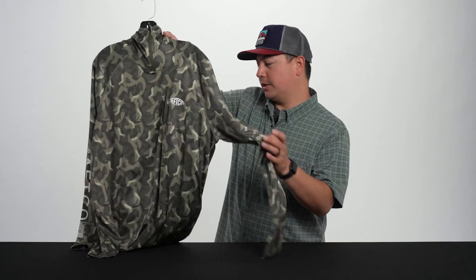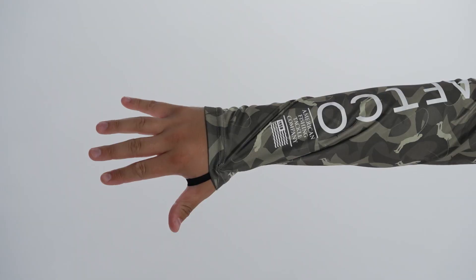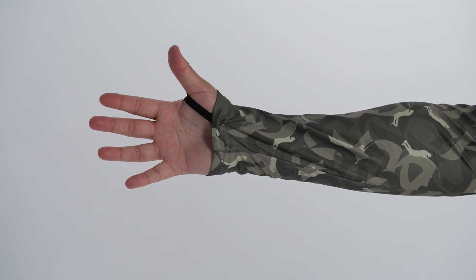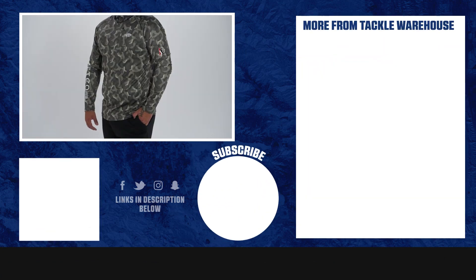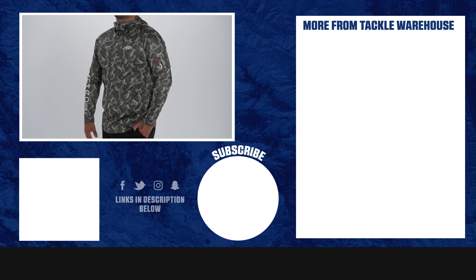This is UPF 40 sun protection. You also have thumb loops on each end for extra hand coverage. And just a really good 100% polyester knit performance shirt in the all-new Christie camo. This will be coming out this fall — make sure you guys check it out on Tackle Warehouse.